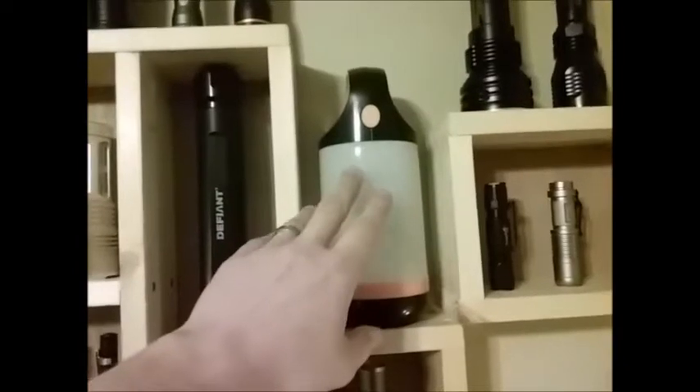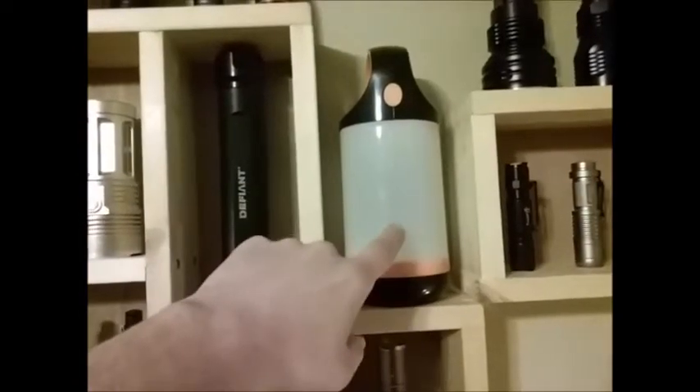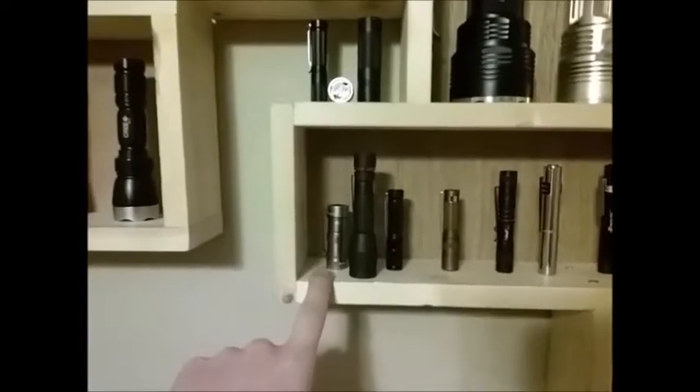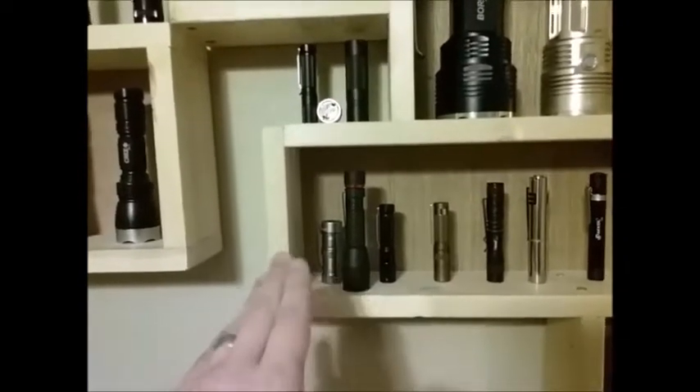Black Friday came early, so I was thankful for that. We've got the Defiant Capsule Lantern — pretty neat, we'll review it. Do yourself a favor, don't wait for me, go ahead and get one for $10. It's not bad. Also a Black Friday special: the Coast 2-pack inspection light. I don't know about that one — you might want to hold off on that, just wait for the review.